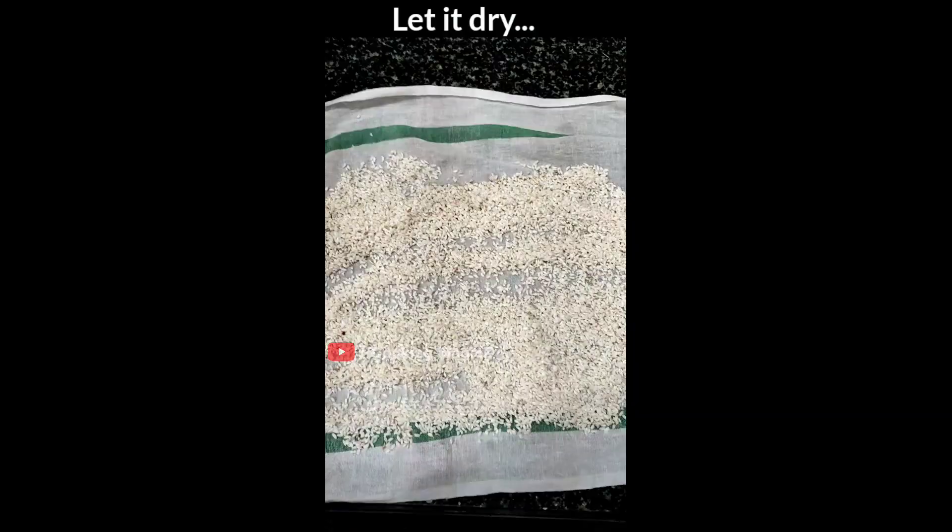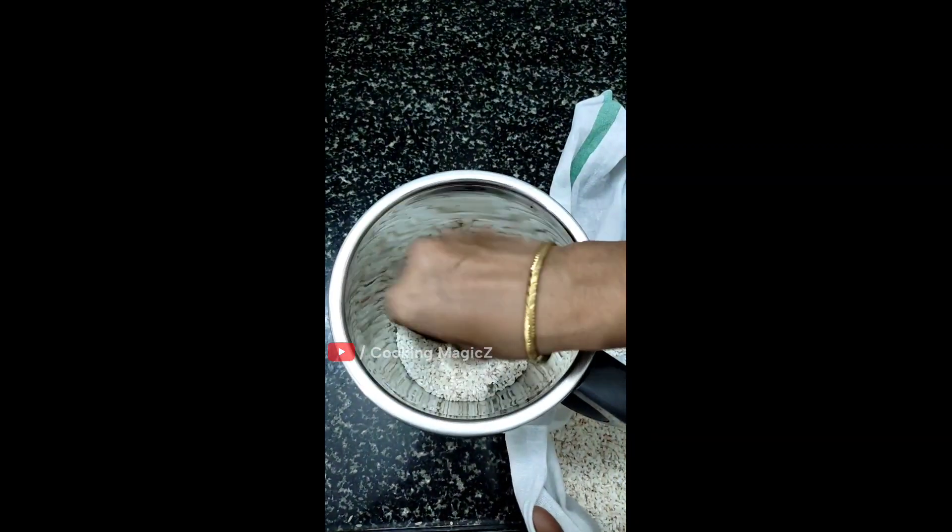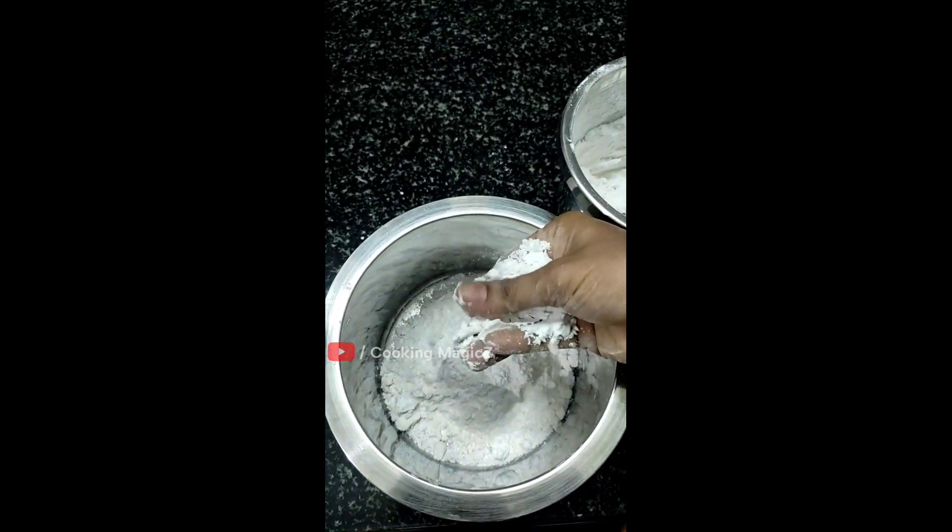Then put it in a cotton. Put it in a hand. Then mix it in a little bit.